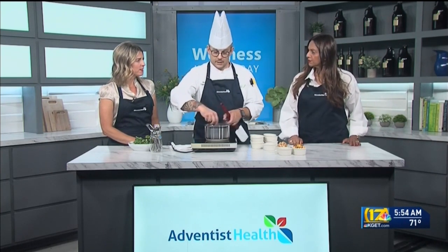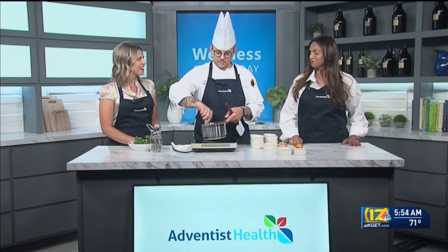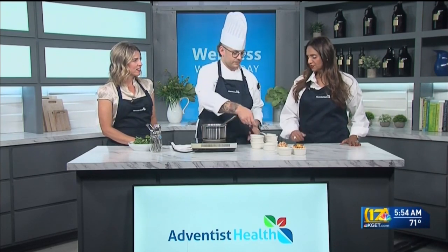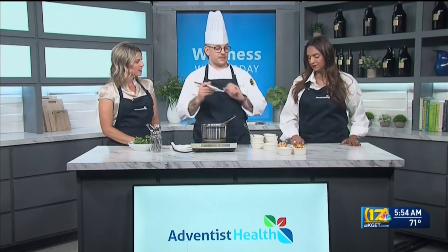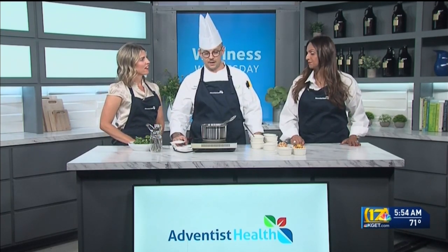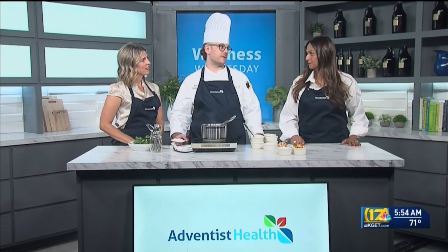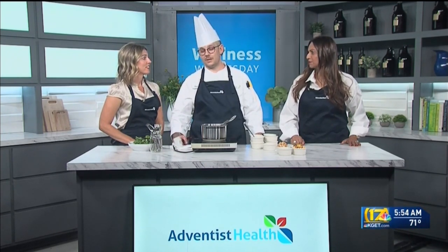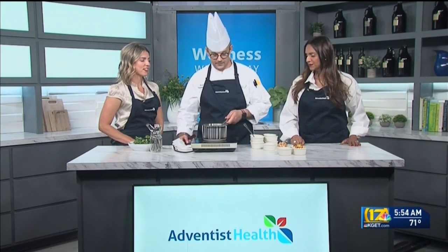Chef, have you been cooking since you were a kid? Yes, since I was 14. What's your favorite thing to cook? I'm actually really getting into a lot of Latino dishes. My wife and I try to cook a lot of mole and pozole. A lot of great flavors in there.